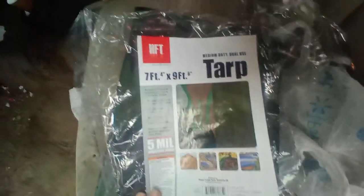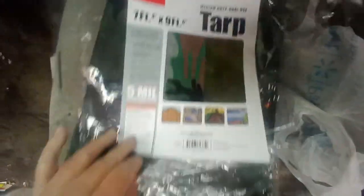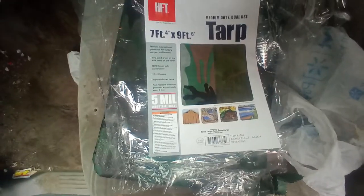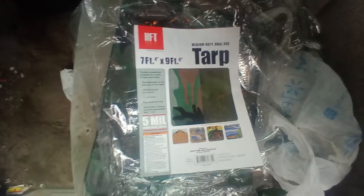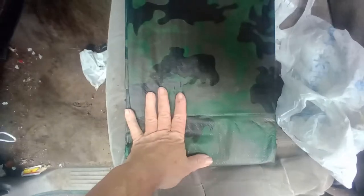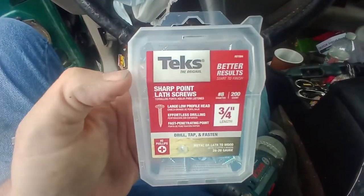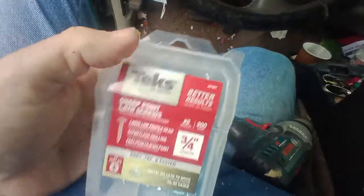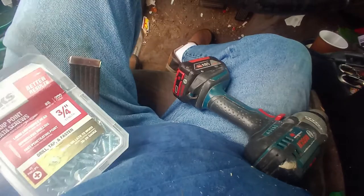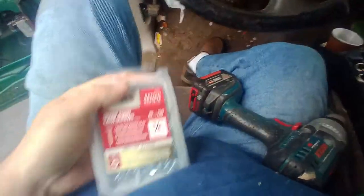This is the tarp I'm using — about six or six-fifty from Harbor Freight. It's a 7x9 camouflage tarp, which is kind of going to match the color of my pickup. It's starting to sprinkle again so let me get this stretched out. You can get them a little thicker for more money. I thought they had a black 8x6 but I couldn't find one, so I went with the 7x9. The screws I'm using to secure the tarp are lath screws with the big heads — three-quarter inch long, which should be plenty.